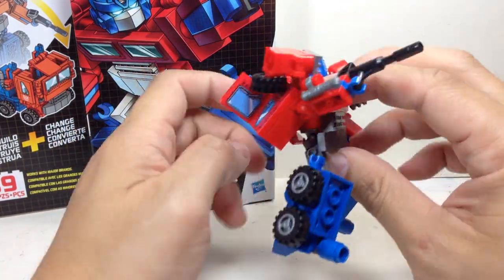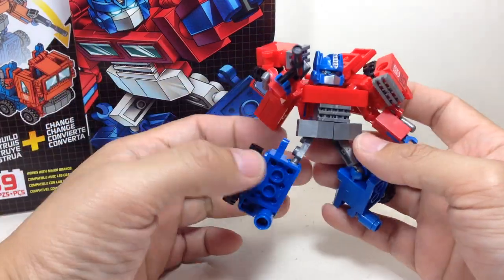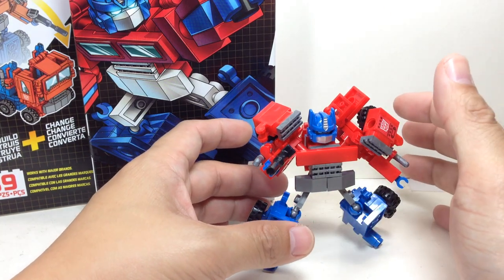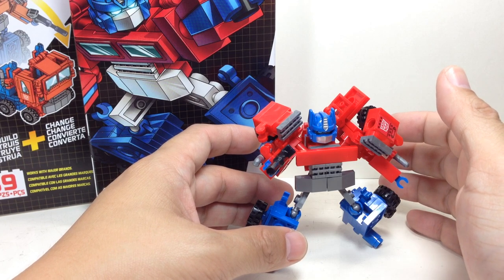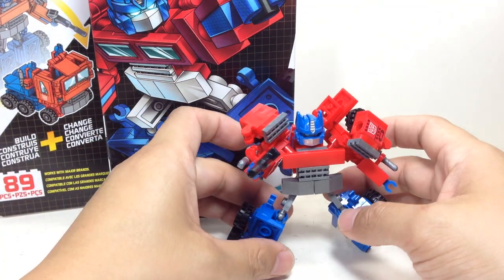It has a minifigure body, hips, and head. They just put some armor on it, some longer limbs — longer legs, longer arms — just like the Combiners, the Micro Changer Combiners, like Devastator and Superion, if you had those. And even the Age of Extinction Combiners, it's the same idea.